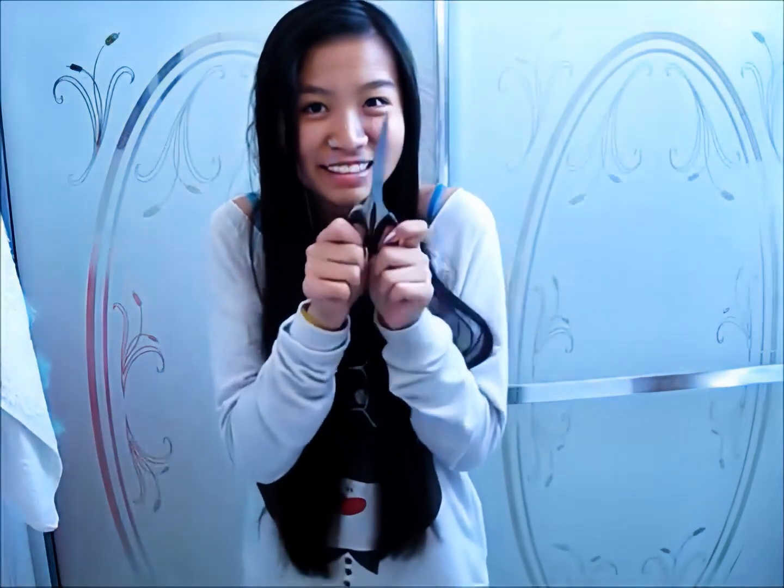Hey everyone, so today I thought I would show you how I cut my hair. One of my subscribers actually requested this. I'm not sure if I really want to cut too much — I'm probably just going to do a little trim and then I was thinking about putting in some bangs. I told my friend and she was like, no, don't do it, so now I'm not so sure. But maybe I'll go for the cut.